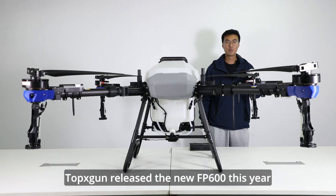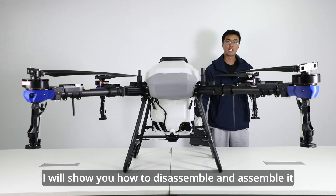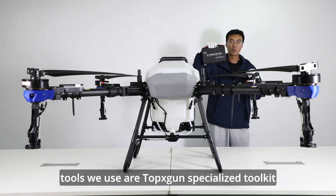Toxgun released the new FP600 this year. Today, I will show you how to disassemble and assemble it. The tools we use are Toxgun's specialized toolkit.